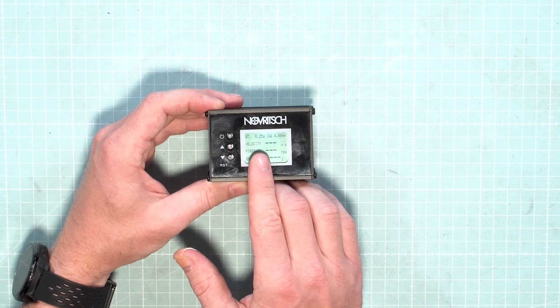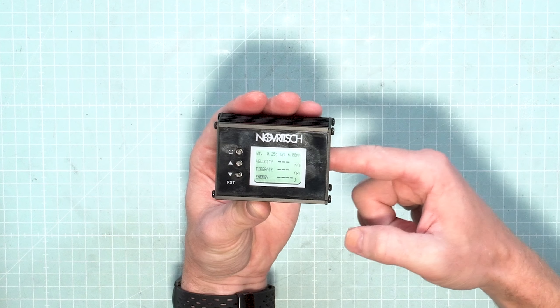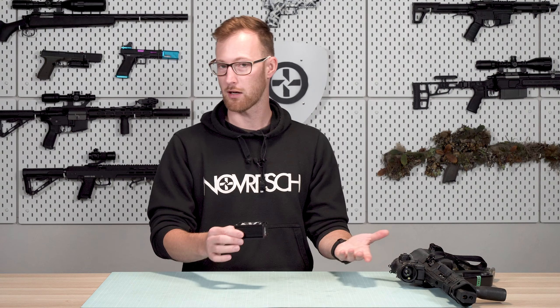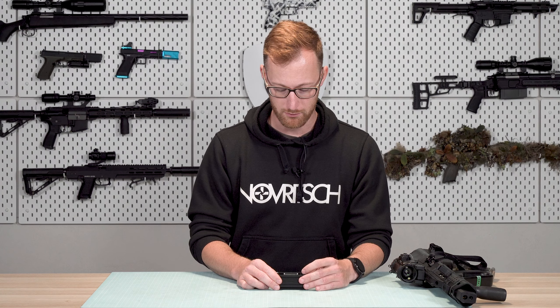So if I would be using 0.25g BBs, I can just take it, shoot through this side away from the buttons, into something, and it would start measuring. But we need to change the weight, so let's do that real quick.